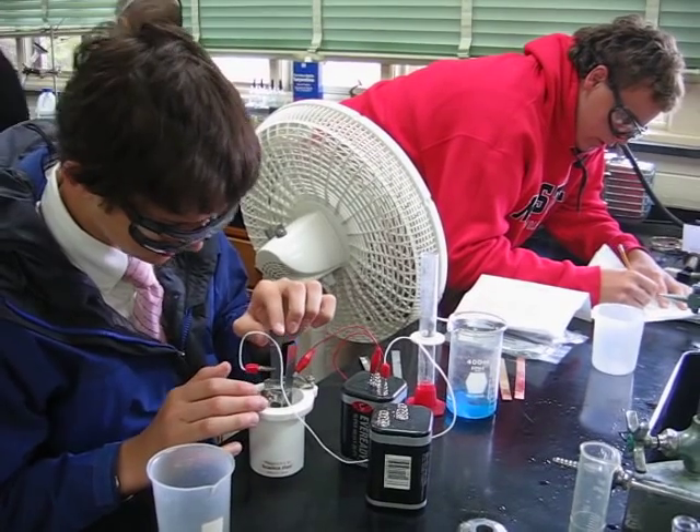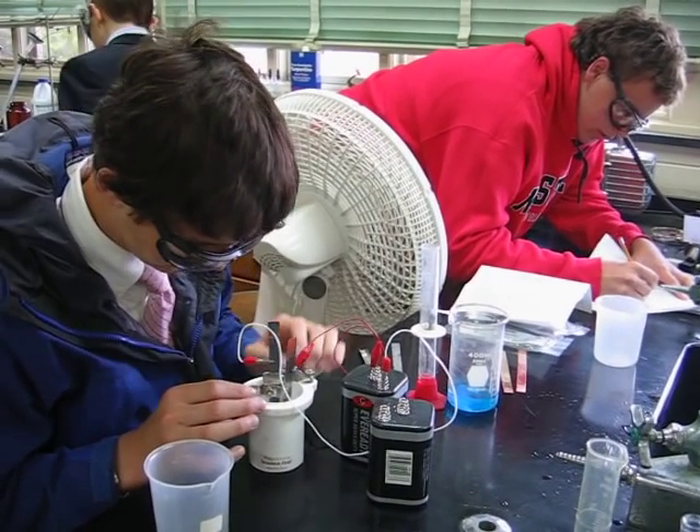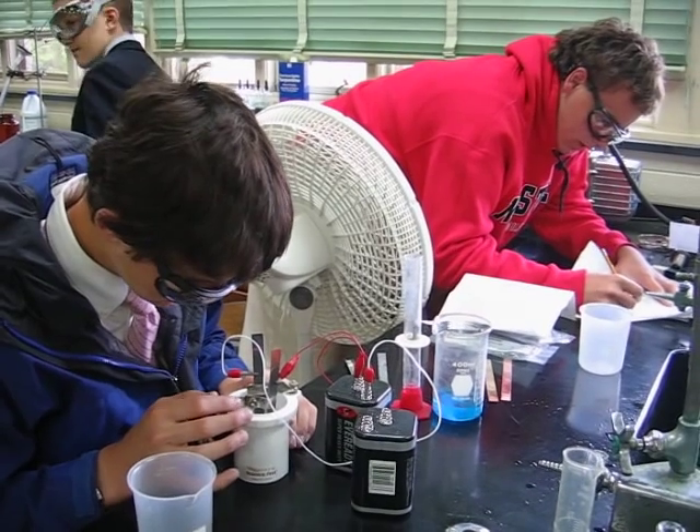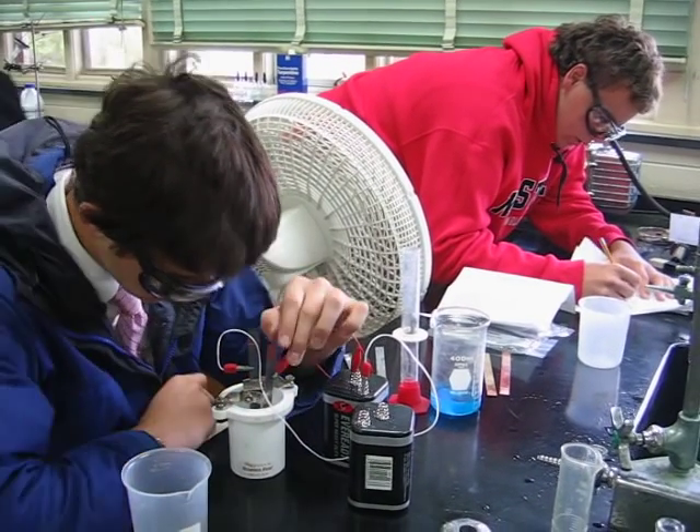Reverse the charge. Alright, there's a lot more bubbling. The refrigerator we can use to cool this off a little bit faster.